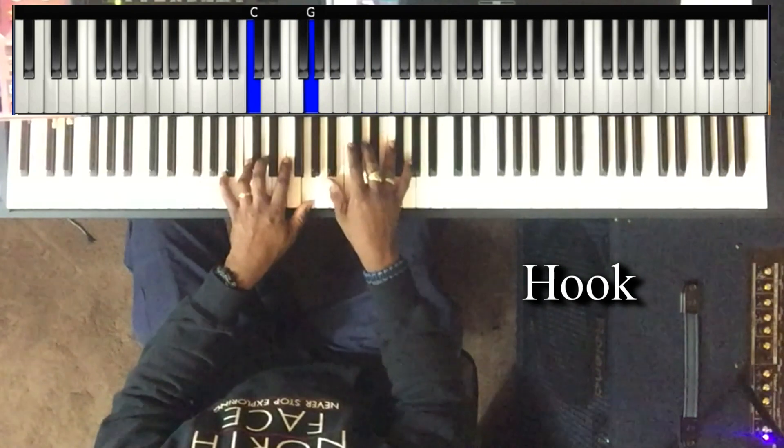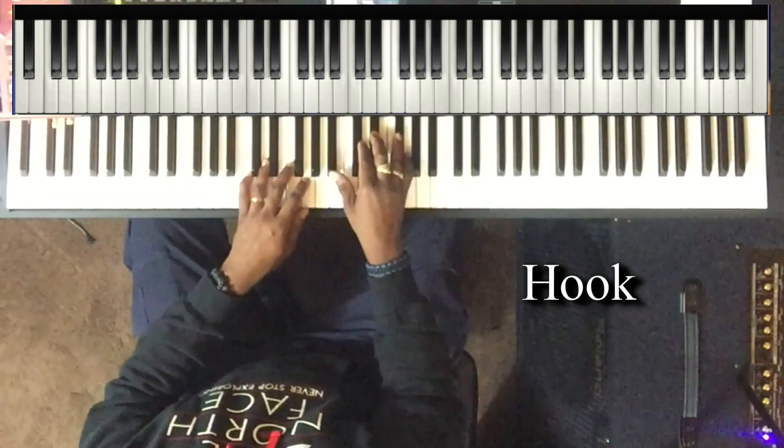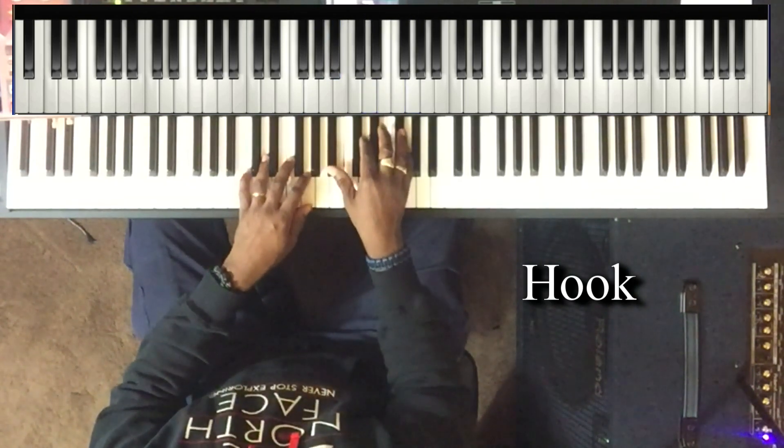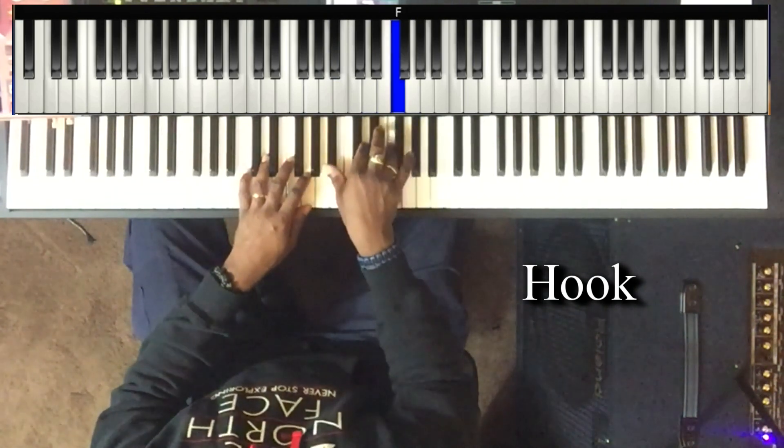Up to the five. Left hand moves up to C and G. Right hand is playing B flat, D, and G. F walks to the G.